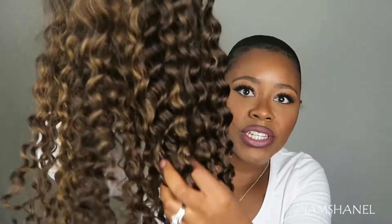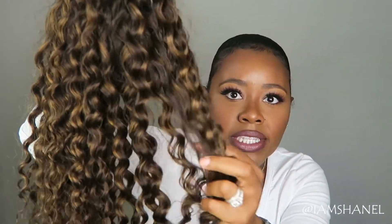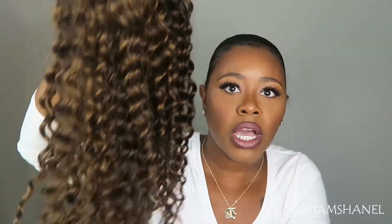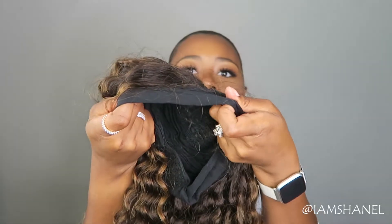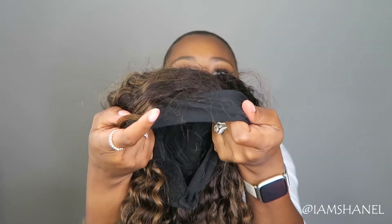This is the first wig that I'm going to be showing. It's more of a wavy texture, and as you can see, there are some blonde streaks in it, so it's more of a two-tone color. It looks more like a 16 or 18 inch, but I'm not sure what the inches are. It does have the black band here — it's a headband wig — so it comes with that black strap.